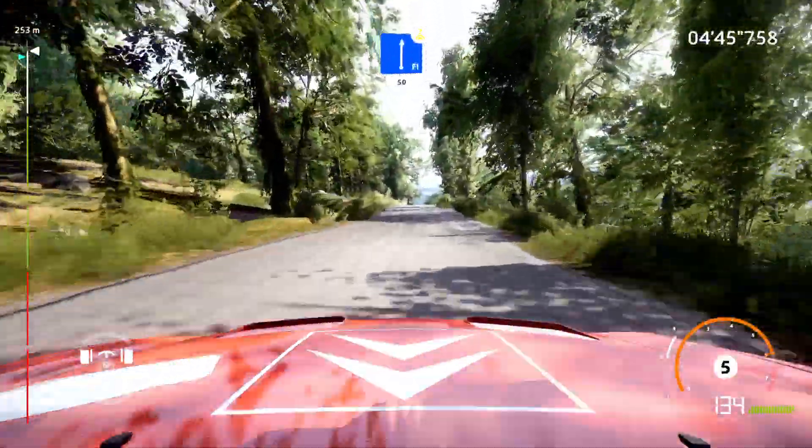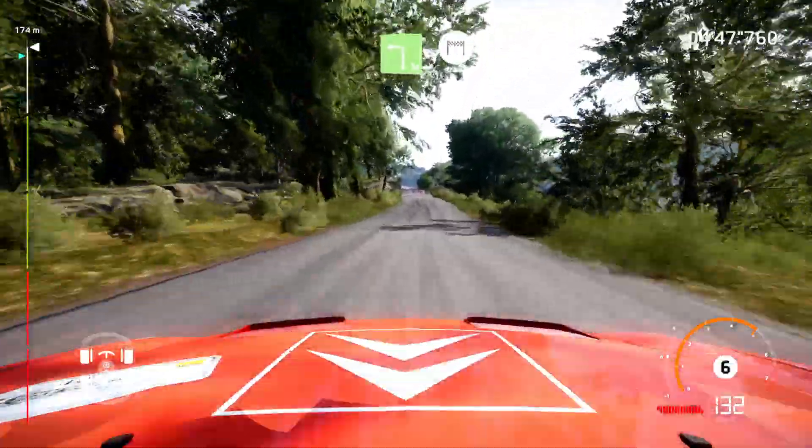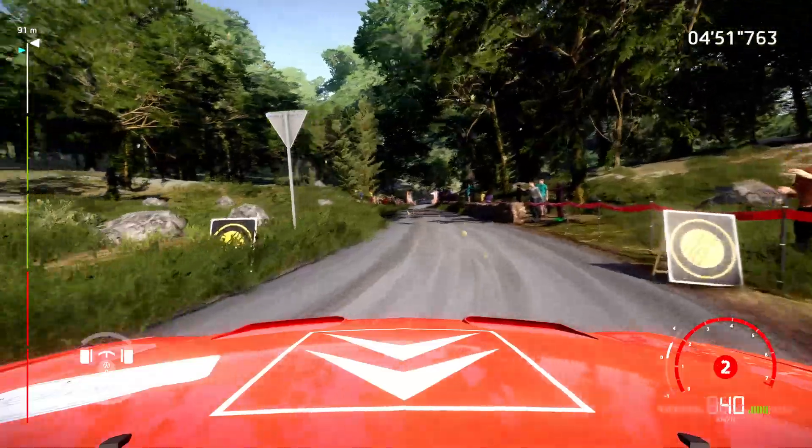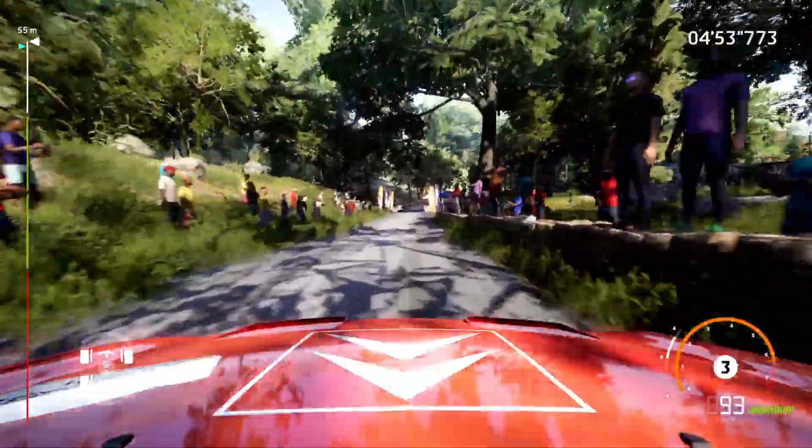Flat right, over crest, hard brake, 50. Square left at junction 60, for finish.